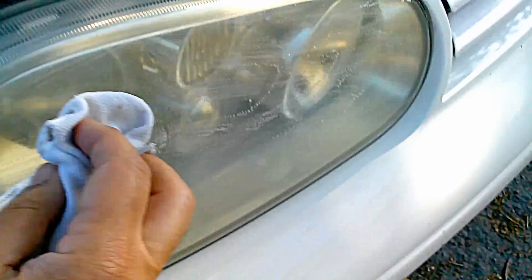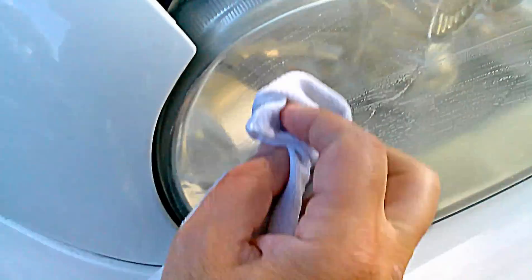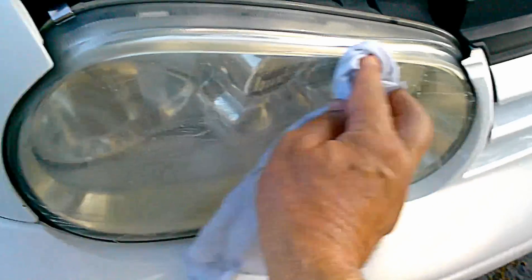Just like that. You don't have to press very hard, but try to get the whole headlight covered with it. Rub, rub, rub — if you need to apply some more you can. It's not the amount that really matters, it's just getting it on the whole headlight.